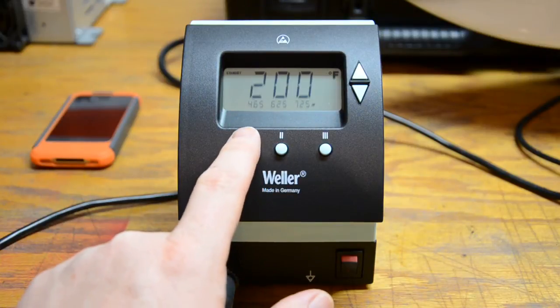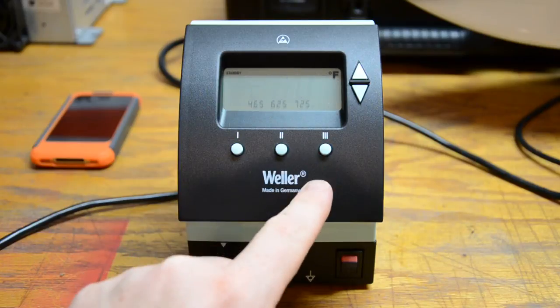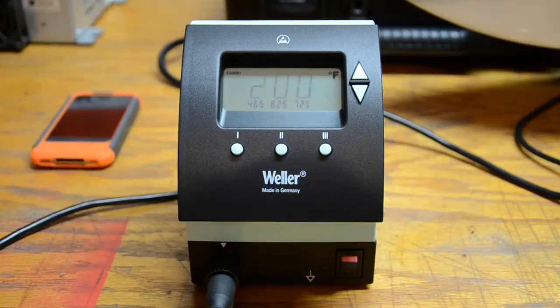I've got my lowest end at 465, my middle temp at 625, my highest at 725. Lead-free solder starts flowing pretty good at about 425 to 430 degrees, so at 465 it will just barely flow — good for really small work like 22 gauge or 24 gauge wire and small leads. You can solder them really well without putting too much heat and melting anything.